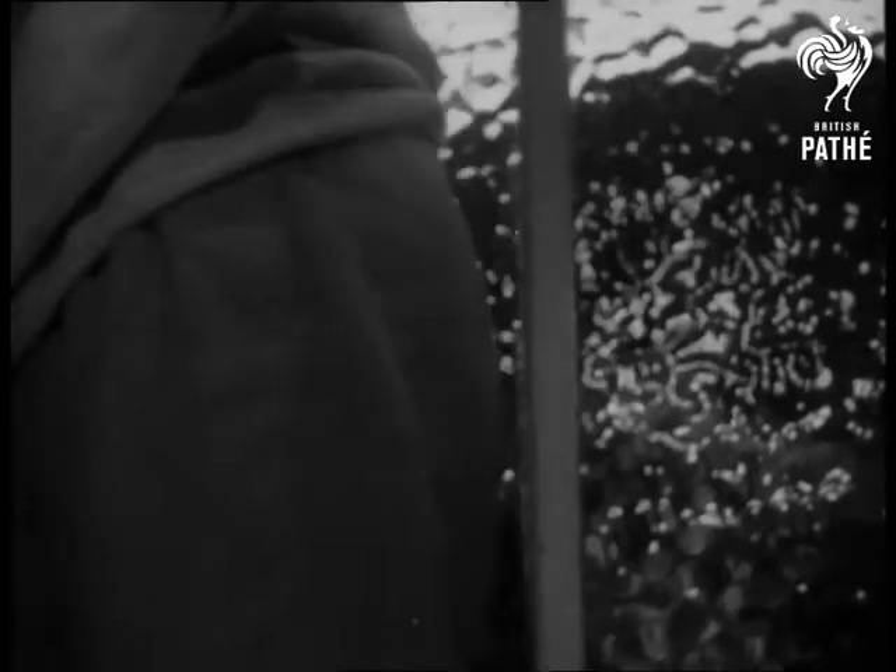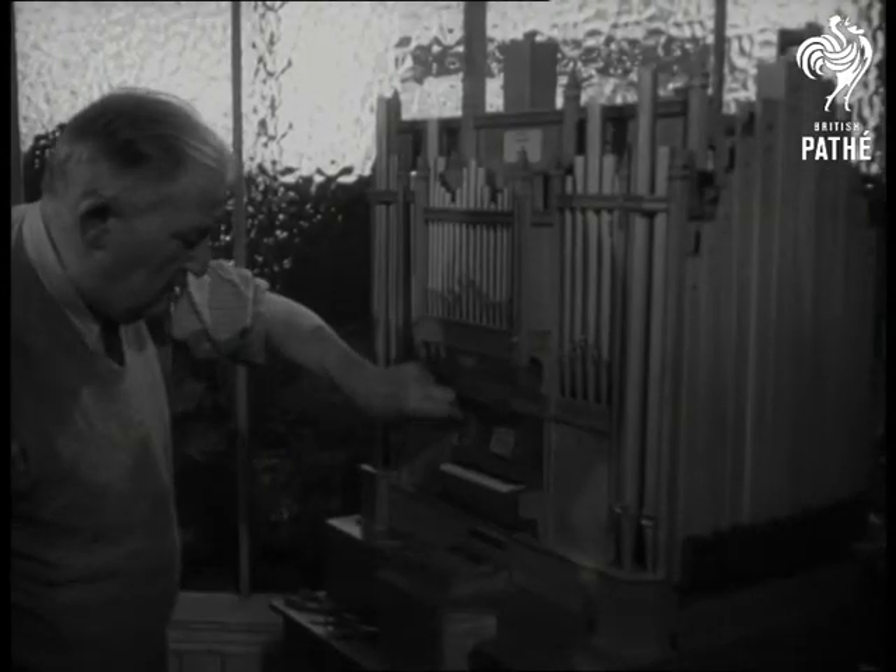A retired piano tuner, Mr. Williter took more than two years to build his model in the latest organ design. Total cost: about three pounds.